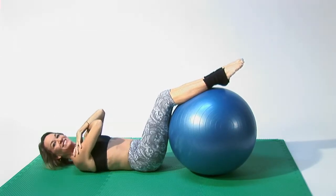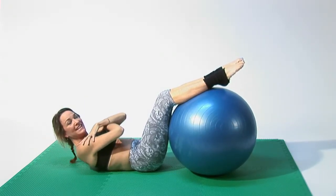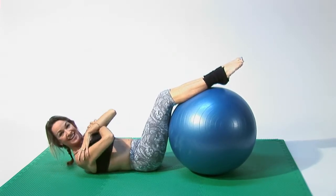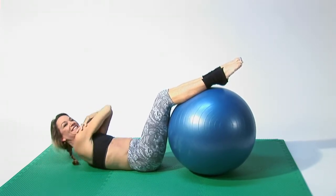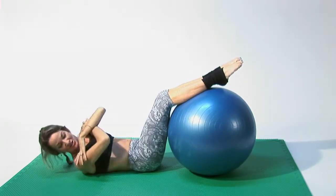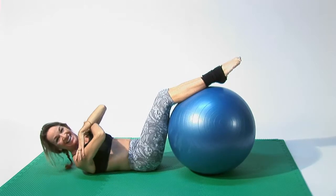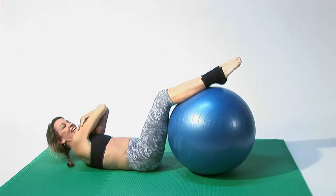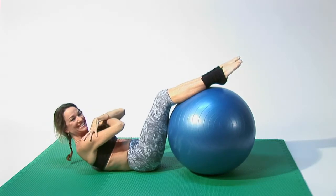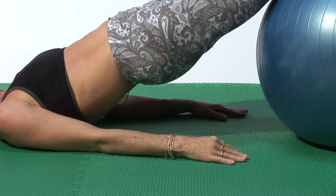Inhale down, exhale up. Inhale down. You can exhale and twist. Inhale down, exhale, twist to the other side. Inhale down, twist to the side. Back to the center. And those are some simple exercises that you can do with Pilates on the stability ball.